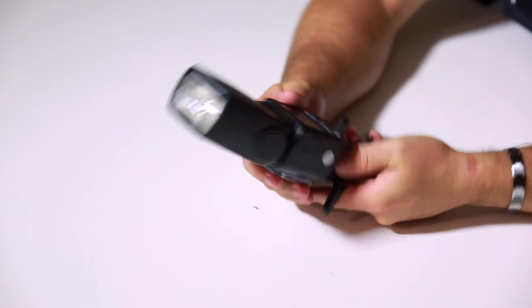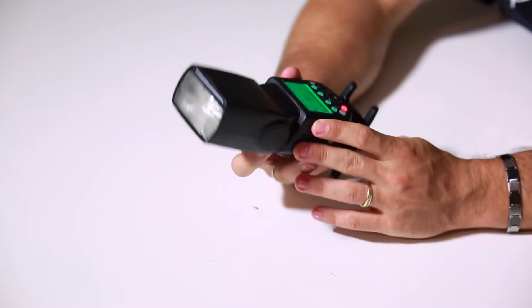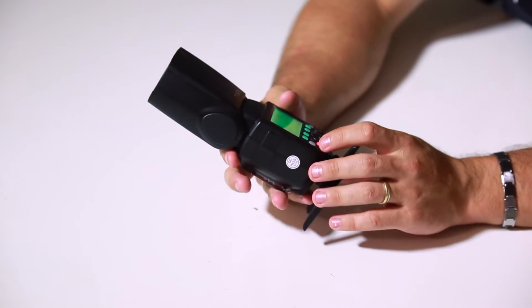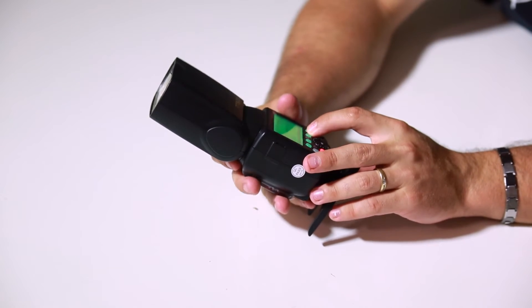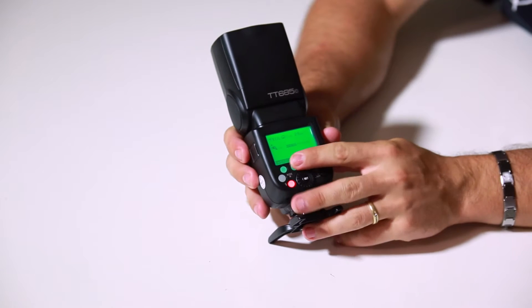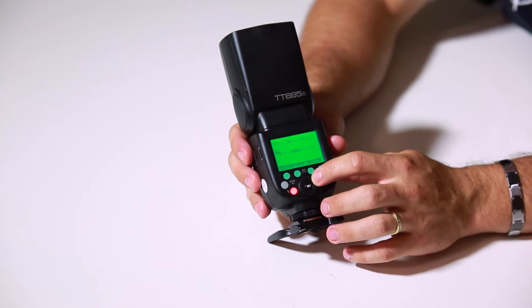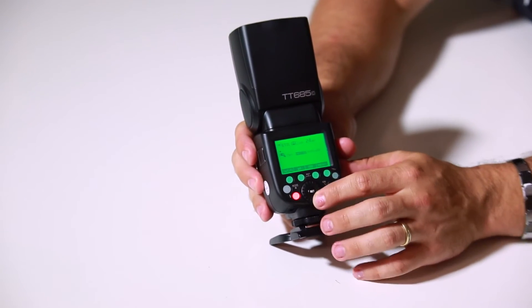The other thing I noticed: it does have a sleep mode. Manual zoom. All your menu buttons right down here feel nice — kind of like a silicone button feel. The dialing system — you can feel the clicks. They're nice and strong.